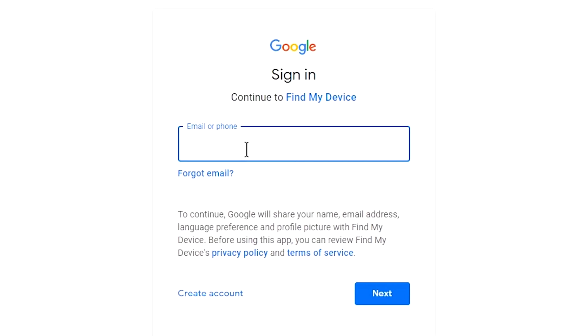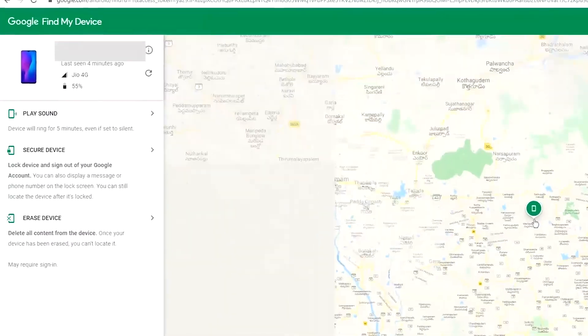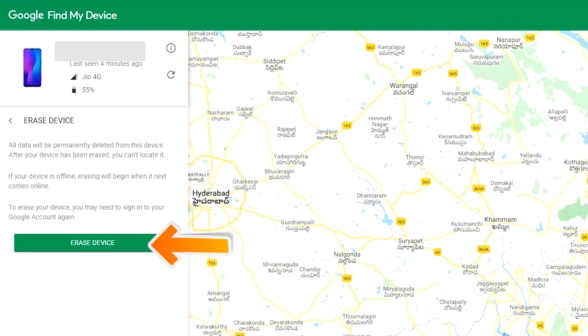Sign in using the Google login credentials which are used on your phone. After login, there will be three different options: play sound, secure device, and erase device. Now click on the erase device option two times.